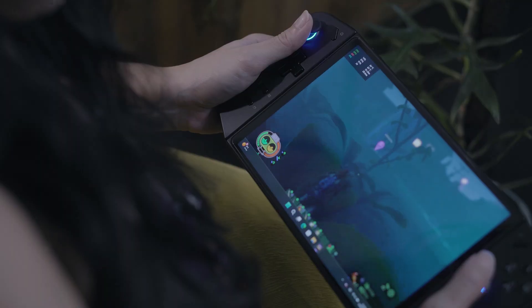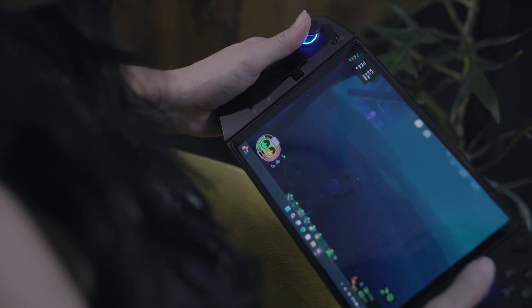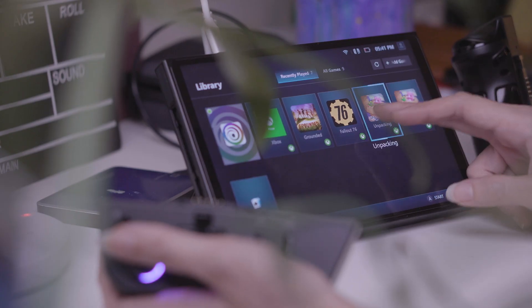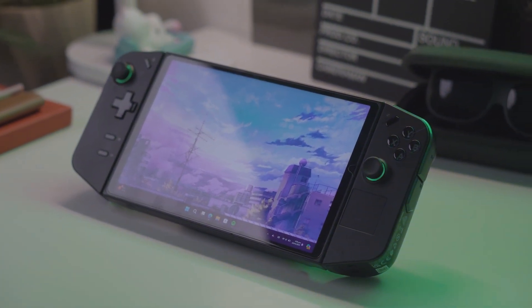Maybe that's something we'll see with a Legion GO 2, if there ever is one. Finally, I'd like to see an improvement in the overall user experience. There are still some kinks that need to be worked out, and Legion Space was something I never got to use effectively. You still need some PC know-how to troubleshoot the device when problems arise.